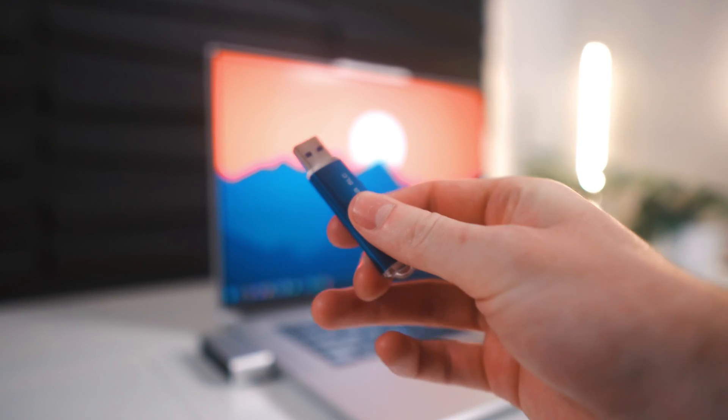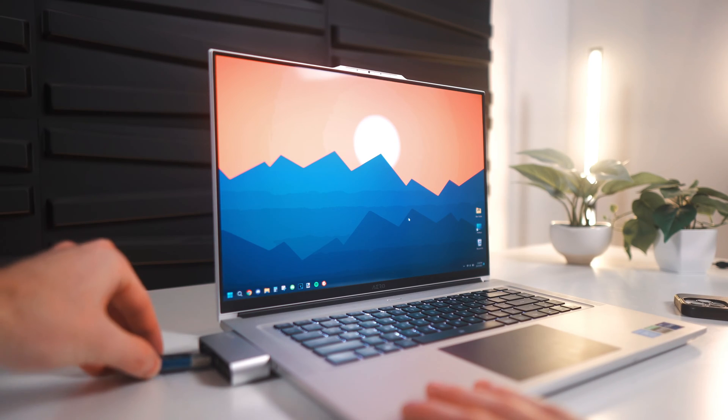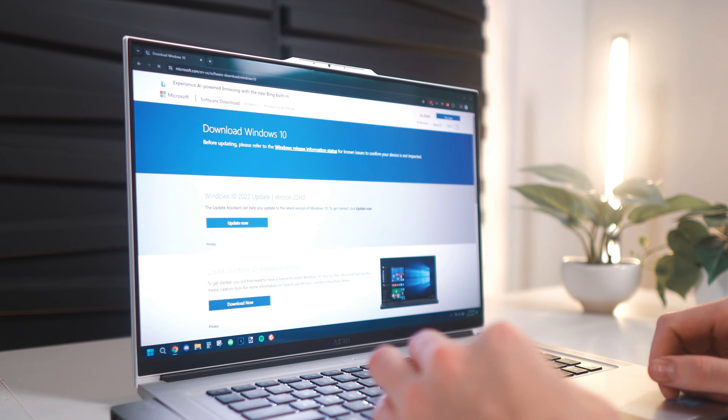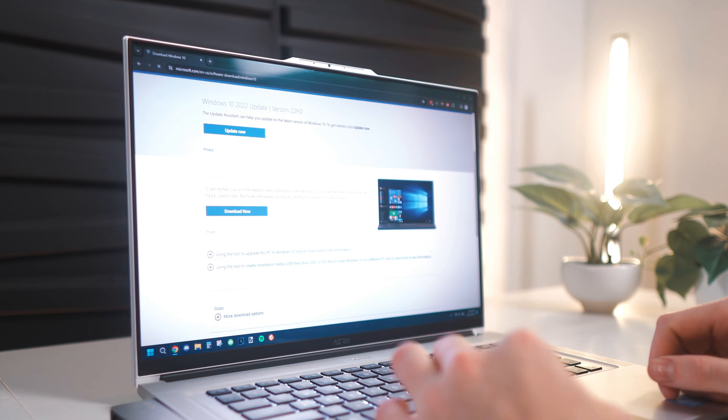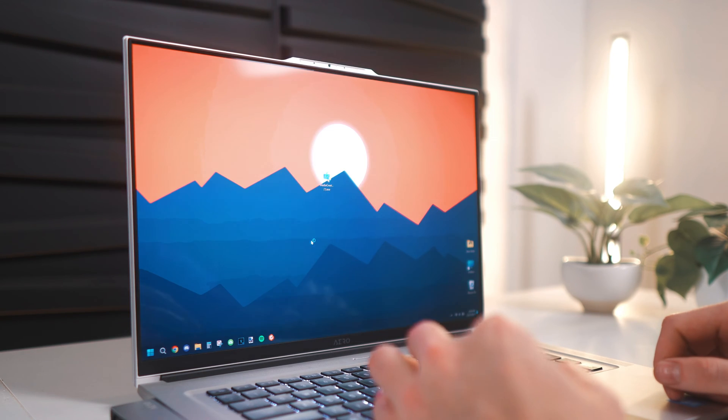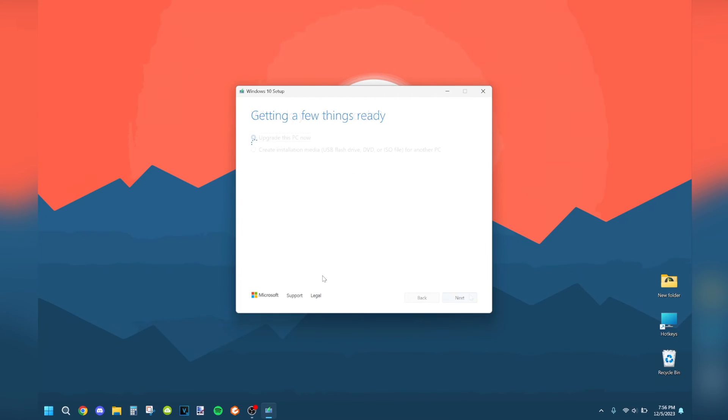First, you'll want to get a USB drive that is at least 8GB in size and plug it into a secondary computer. Then search up Windows 10 or 11 ISO and click the first Microsoft link — I'll also have the link in my description. Then run the file, click yes, let it do a little bit of loading, and make sure you have Create Installation Media selected. Then click next, ensure all the settings are to your preference and the architecture is 64-bit, then click next. Select USB flash drive, click next, and select the drive that you plugged in. Then click next and it'll do a bit of loading — this will take about 5 minutes.